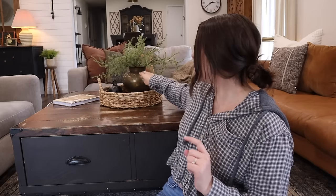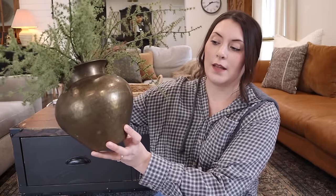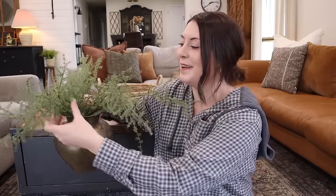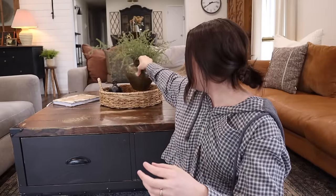I also love looking for different vessels. This one behind me came from a local antique store last fall and I love the brass on it — I found it for $8. I just have it styled on our coffee table with asparagus fern picks from Hobby Lobby inside of it, and I love how it looks — very wispy and real, and I love the richness of the brass. Those are two really great things to look for when you're thrifting.